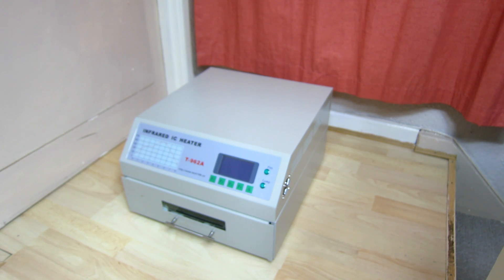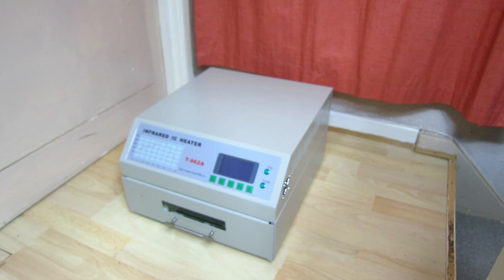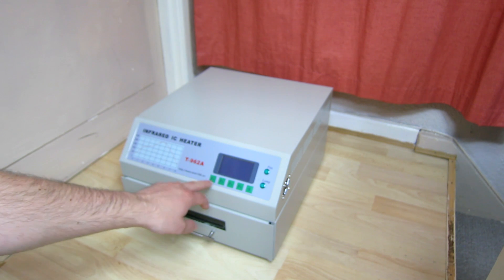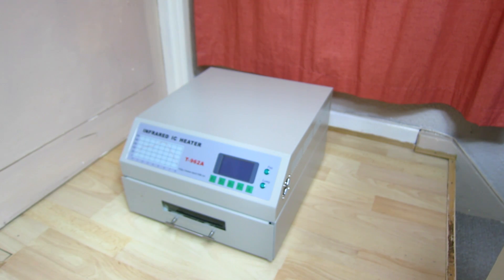Hi everyone, and today we are going to be looking at my SMD soldering reflow oven. This is the T962A. These are fairly common, well at least the 962 is. The A is a bigger model, and I think these are the better ones to go for as they actually have better heat distribution. With the smaller oven, that is one of the main problems it experiences - you get hot spots and you can end up scorching boards.